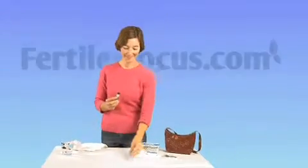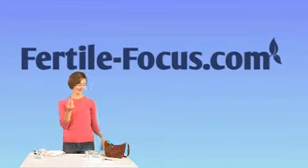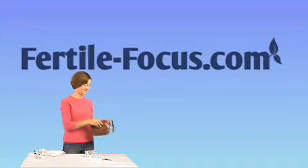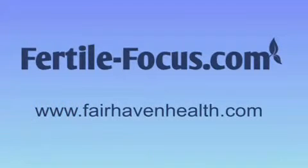To purchase the Fertile Focus ovulation microscope, please visit us today at www.fertilefocus.com. To see all of our trying-to-conceive and pregnancy products, please visit us at www.fairhavenhealth.com.